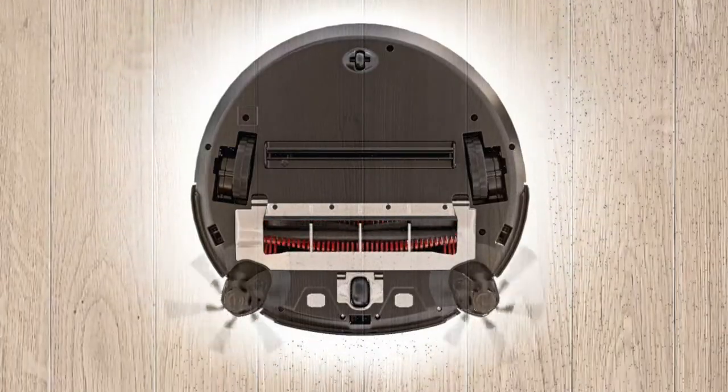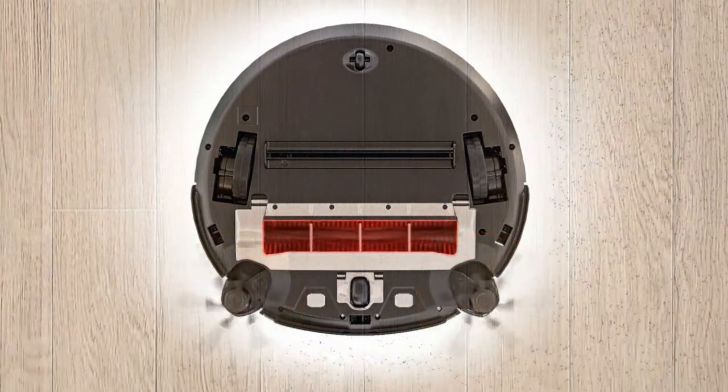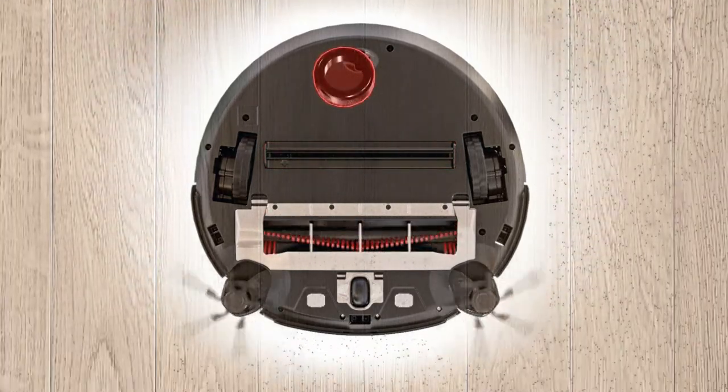With Quattro cleaning power, which consists of side brushes, roller brush, suction aperture, and motor, the Scout RX2 cleans extremely powerfully.